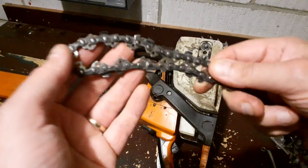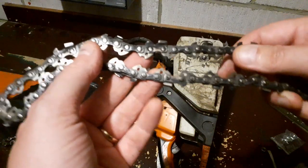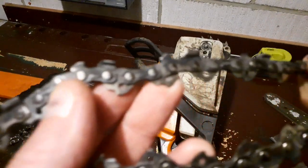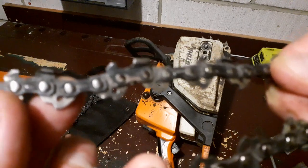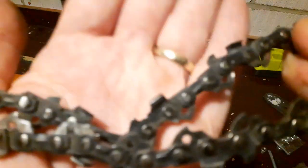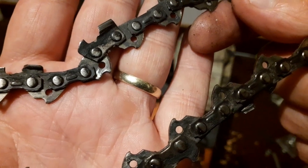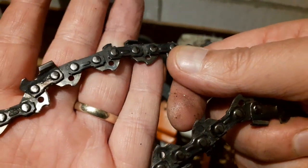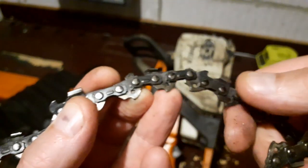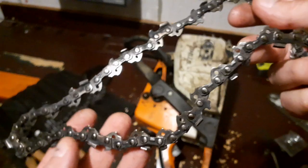When you actually throw a chain it damages the actual drive links. Can you see that there? A bit closer - do you see that, next to my wedding ring? That is actually a damaged and chipped tooth. There's another one there, and you can actually feel these raised edges. What that does is it basically destroys the rails on your bar.